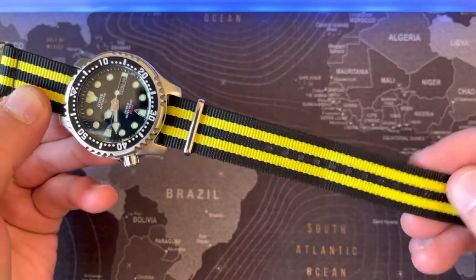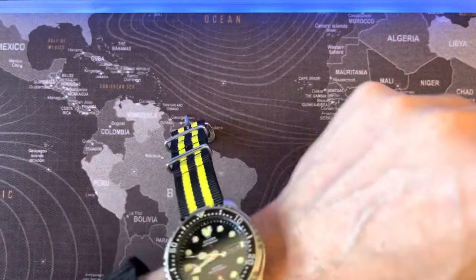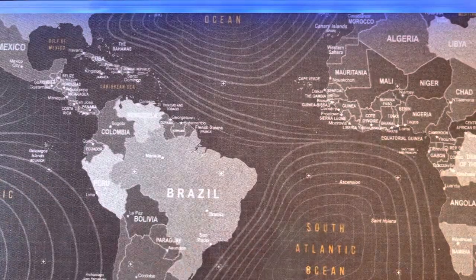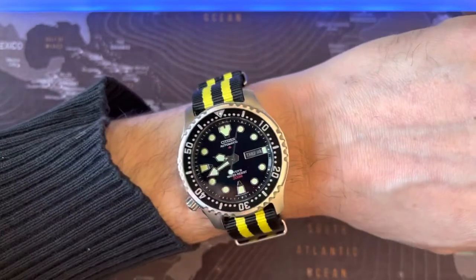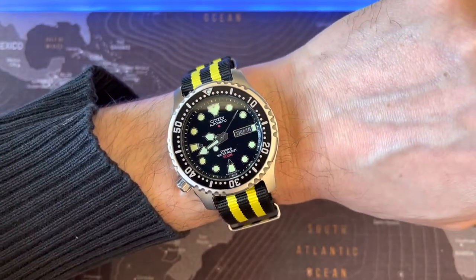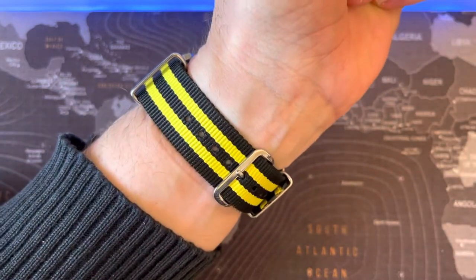This is a nice strap. Let's put it on the wrist. Yeah, that's the nice thing about NATOs — you can have a lot of different colors. I think it's very sporty, very good for summer.